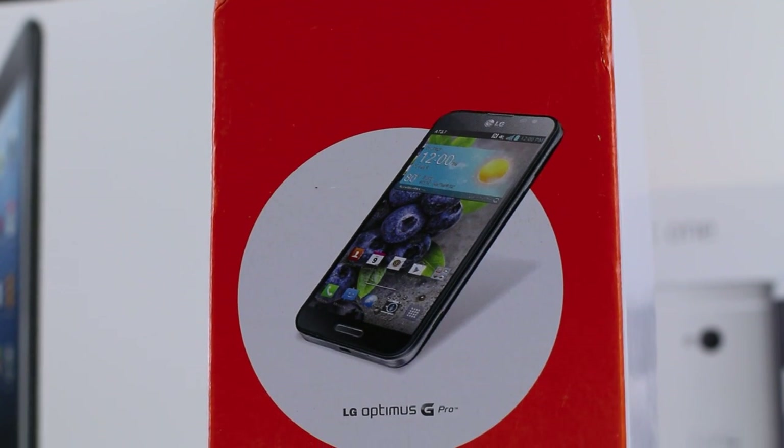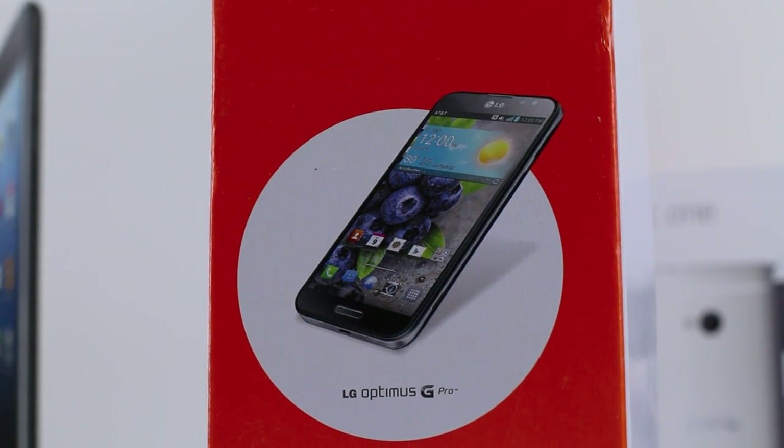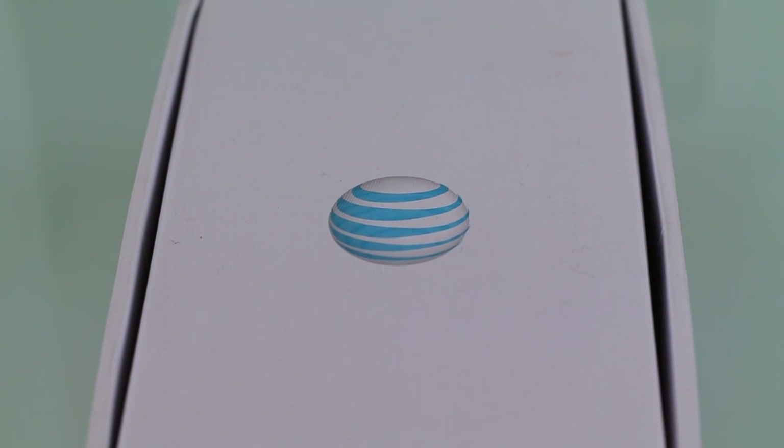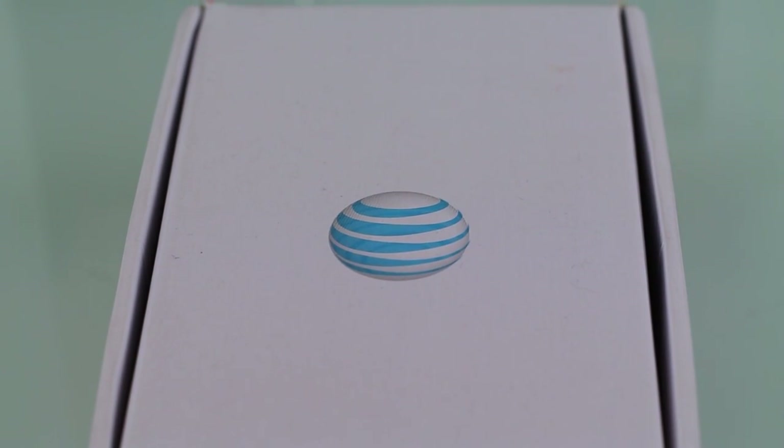Welcome to my LG Optimus G Pro review. This is LG's first step into the phablet game, thanks to AT&T for sending out this review unit. My name is Danny and let's take a look at the LG Optimus G Pro.